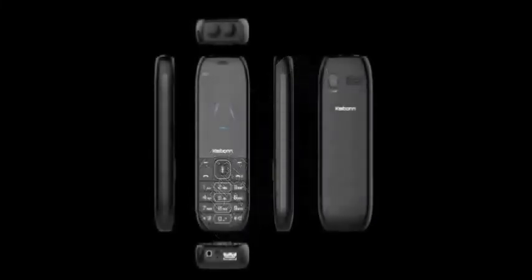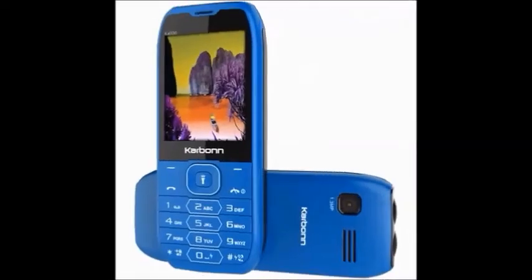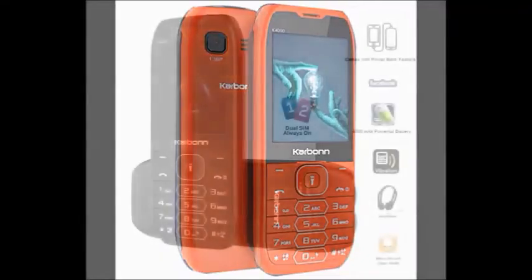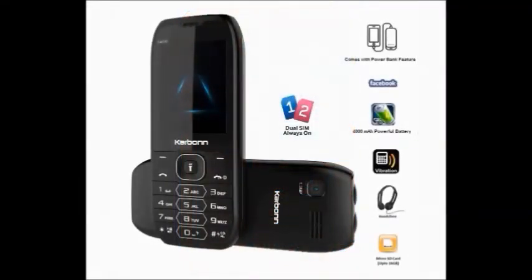It has connectivity with Bluetooth, headphones, FM, and an audio jack. It has a 1 year manufacturer warranty for the mobile and 6 months for the in-box accessories. It is a mobile that can be used with dual SIM.